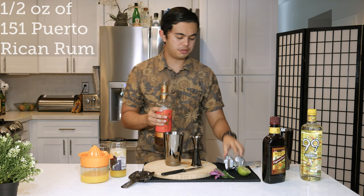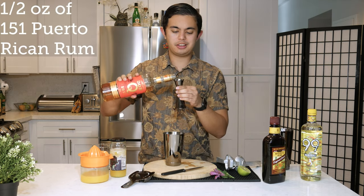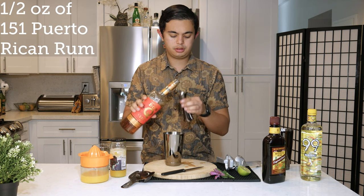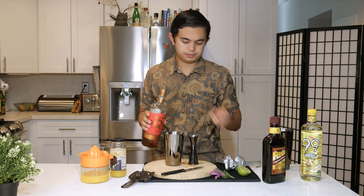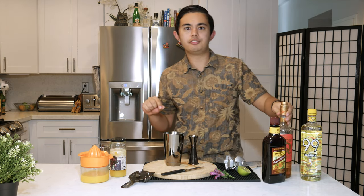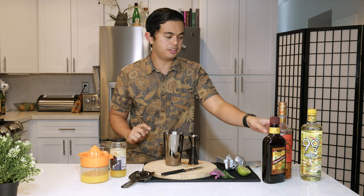And then we're gonna do half an ounce of 151 rum, Puerto Rican. I'm using DonQ. I really wish I could add a little fire effect to this drink, but because of the 151 I'm going to not use fire. Because when I think of Planet of the Apes, I just think of fire.